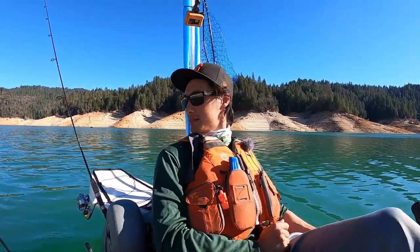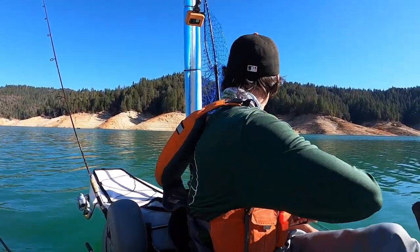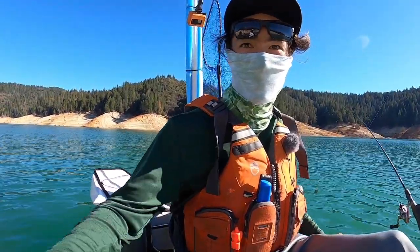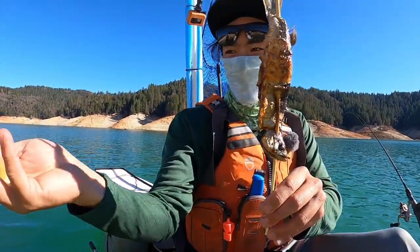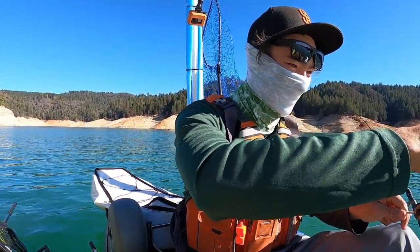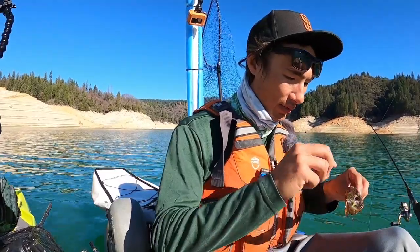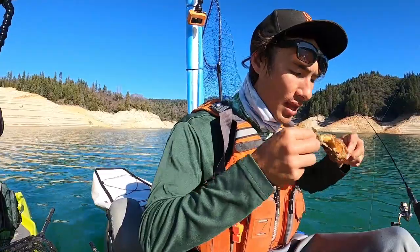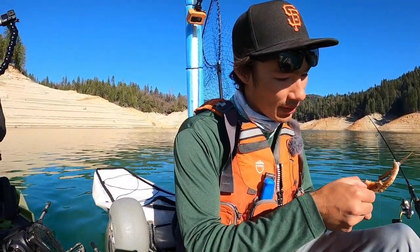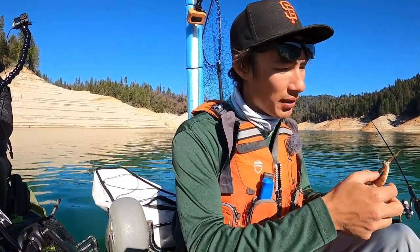Alright guys, brief intermission here. Our buddy Taku from Outdoor Chef Life just cooked us up something — I think he's cooking up some of his kokanee. Anytime Taku's gonna offer me anything, I'm gonna head over there and eat it. Oh wow, thanks man — this is with a lime, a homegrown lime. Oh, it's still sizzling. Doesn't get any fresher than this.